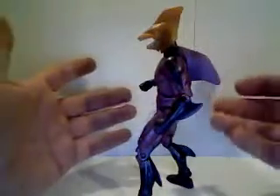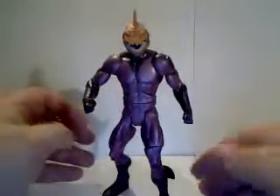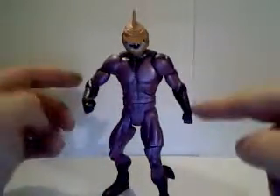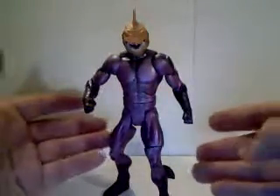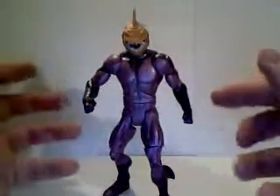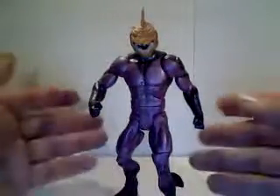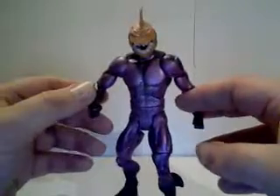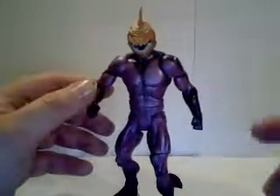I'm really surprised they picked this version to do. Even though the figure does its job of representing the character, I don't think the character itself is all that worthy. That'll be it for the Shark. Stay tuned for my next review. Till then, see ya.